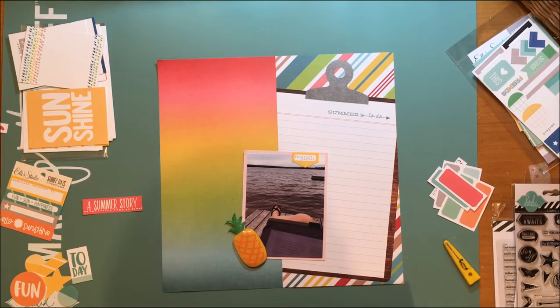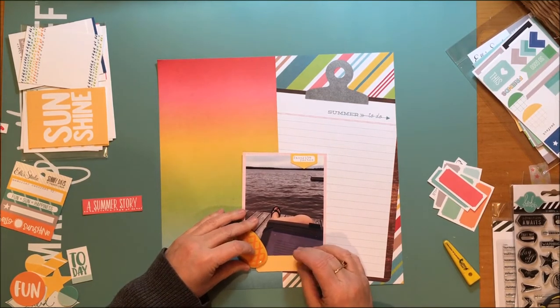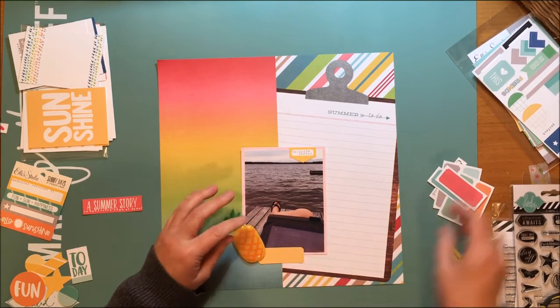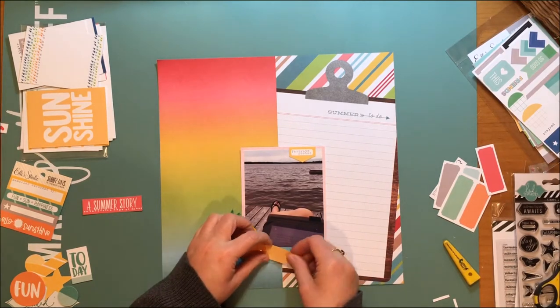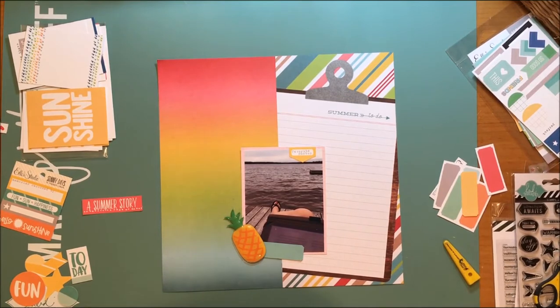Speaking of the pineapple, I really do like this inflatable ephemera but it's pretty dimensional on your page — definitely more than a couple of pop dots high. So if you're not a person who likes really dimensional pages, this is not for you. However, the first one I used I actually used on a card. There was a flamingo in the collection and my friend who received it absolutely loved it, and that way it's not such a big deal that you have a big piece of ephemera.